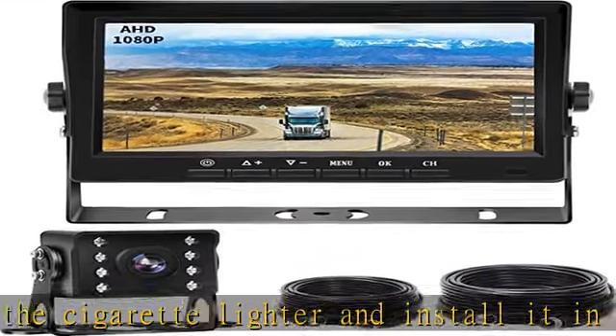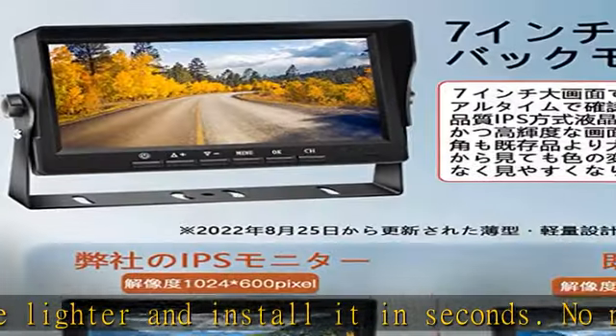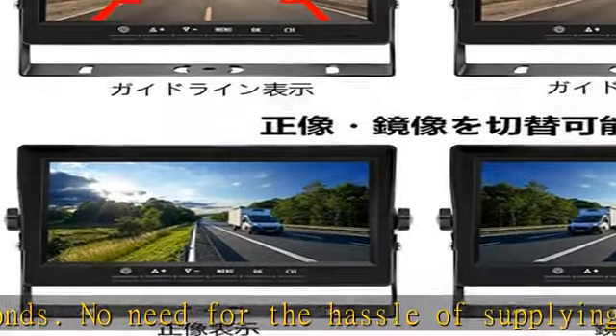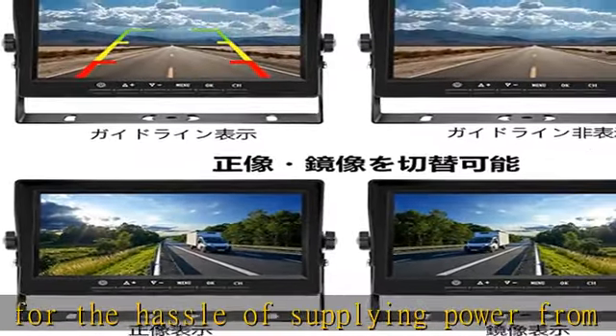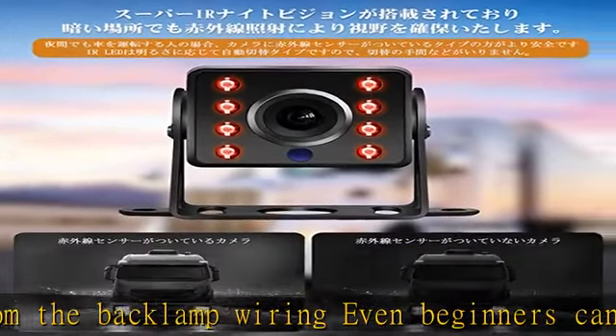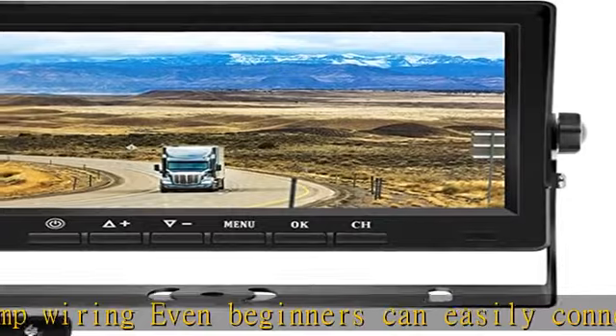Can be used from 12V to 24V for rear checking of your truck or camper. Feature list: can switch between original and mirror images, guidelines on/off, equipped with super IR night vision, IP68 equivalent dustproof and waterproof camera, compatible with 12V to 24V.